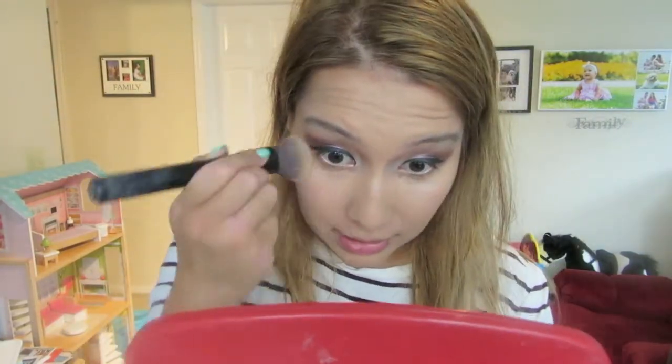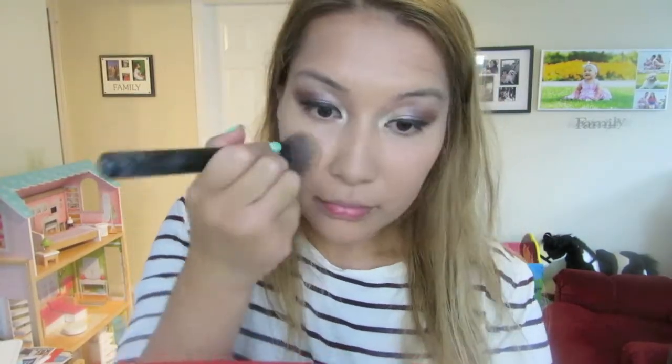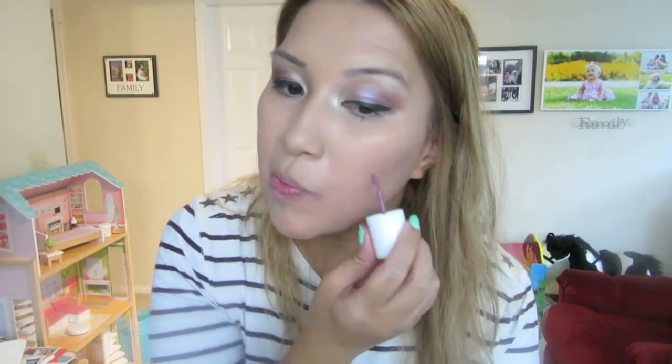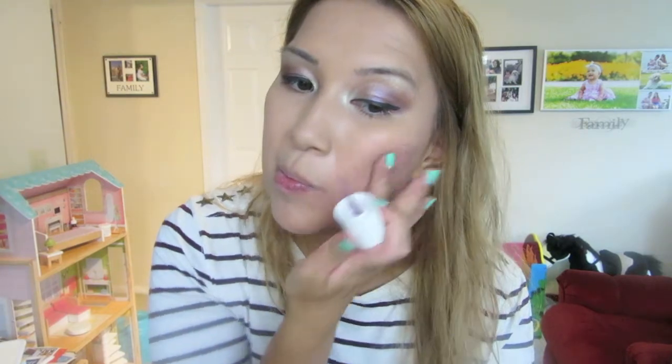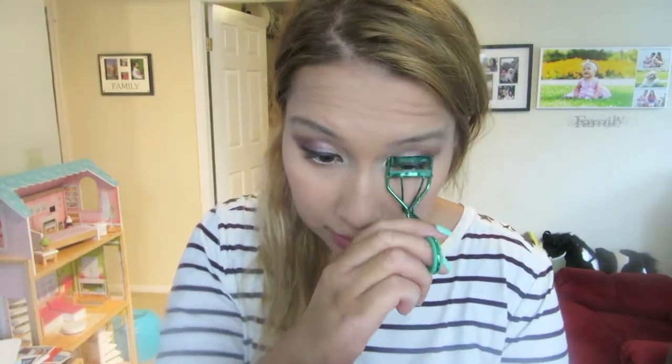I use that same brush for my concealer — I'm using Match Perfection by Maybelline and I love it because it's so easy to buff on the skin. Next, I'm using Lolli Tint by Benefit. I like it because it's very creamy — you can use it as a lip stain or for your cheeks — and it really stays on for a very long time. You don't have to touch up and it just melts into the skin.